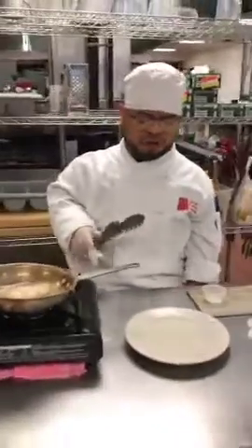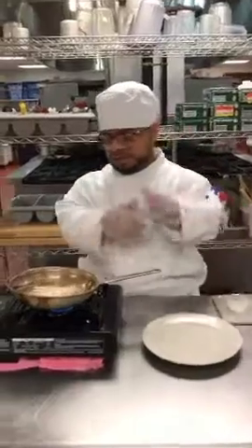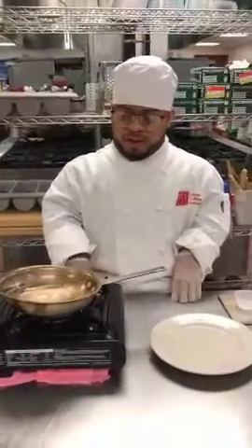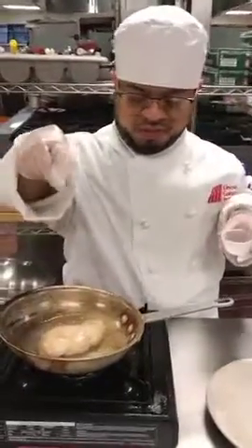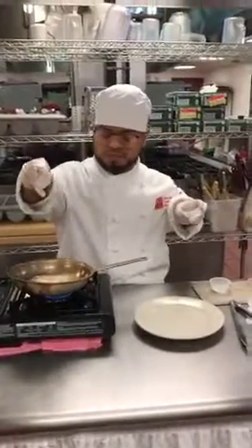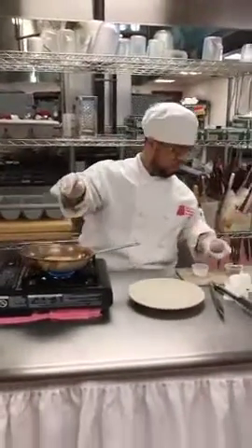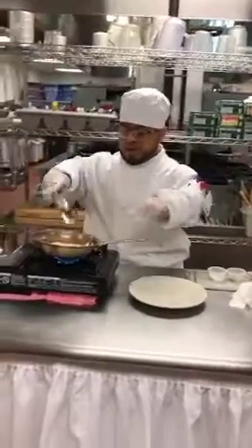You want to cook it nice. You might want to have all the chicken cooked through. After that, you can season it — a little salt, a little black pepper.